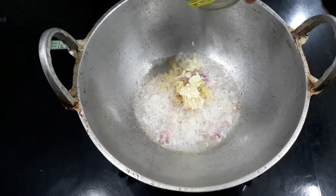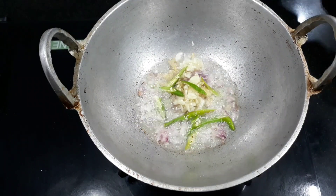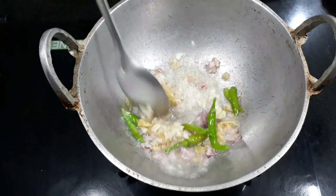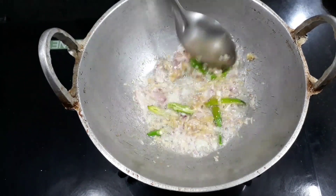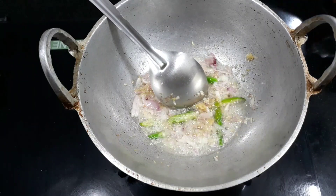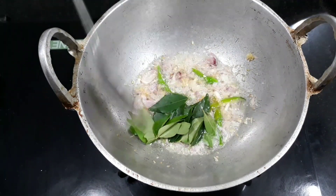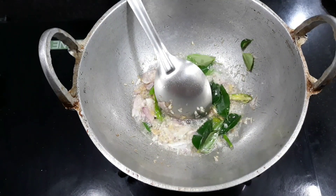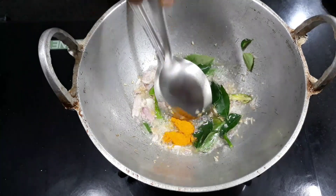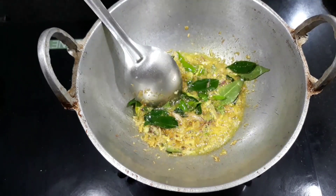I will put the egg in the pan. We will put the egg in the pan. Now we will put it in the pan.